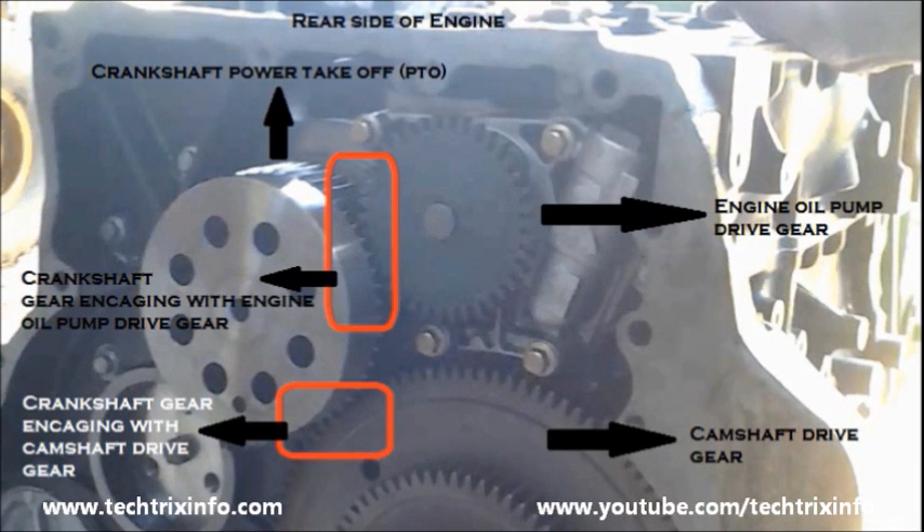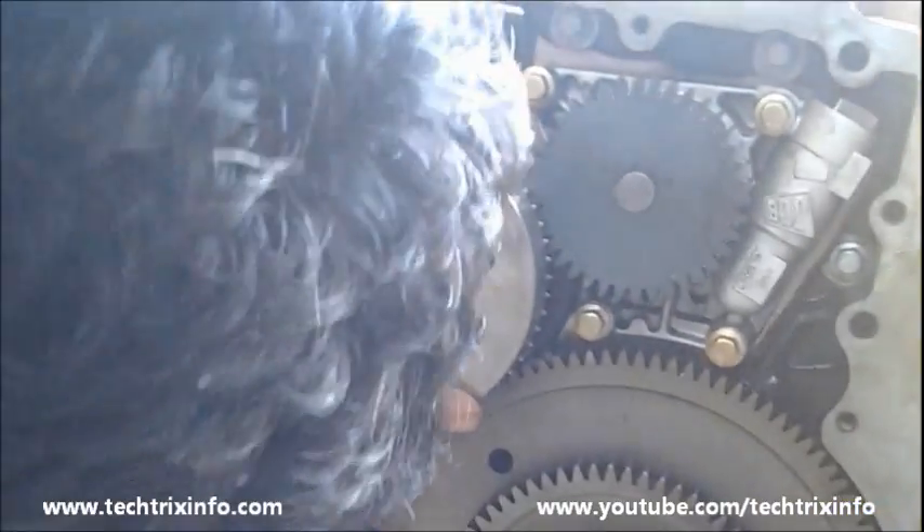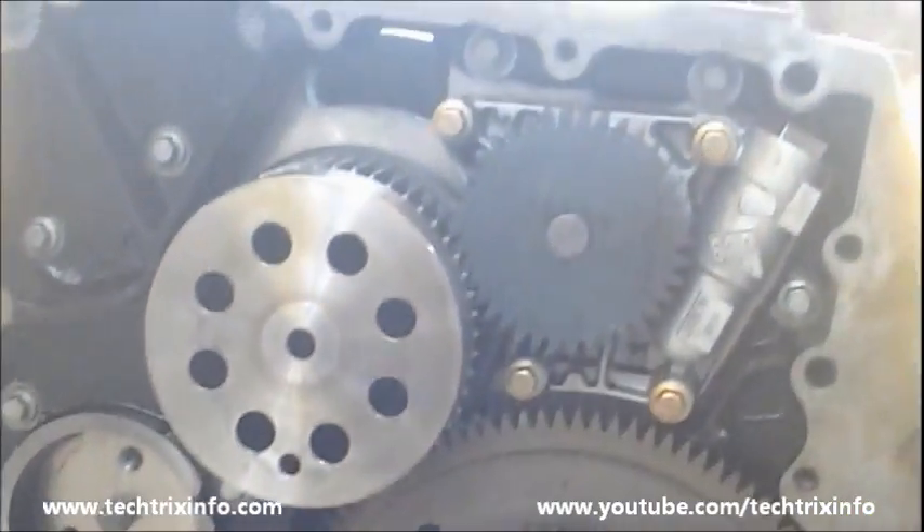You can see the crankshaft power takeoff point, the engine oil pump drive gear, and the camshaft drive gear. The red-marked areas are the ports where the crankshaft gear engages with the engine oil pump gear and also the camshaft drive gear. So both the camshaft drive gear and the engine oil pump get their drive from the crankshaft gear.